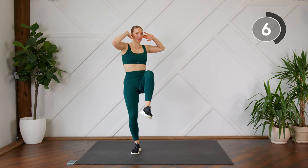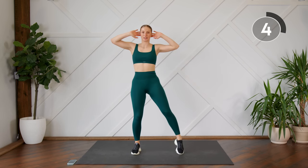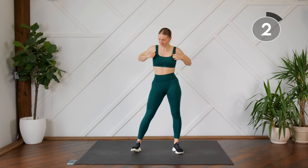As you come up from your squat, you're going to bring opposite elbow to knee for a crunch. Here we go.